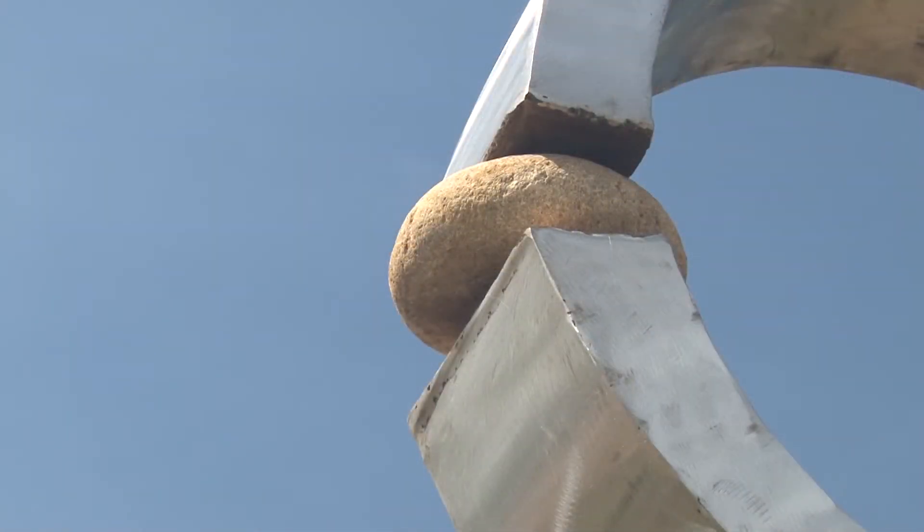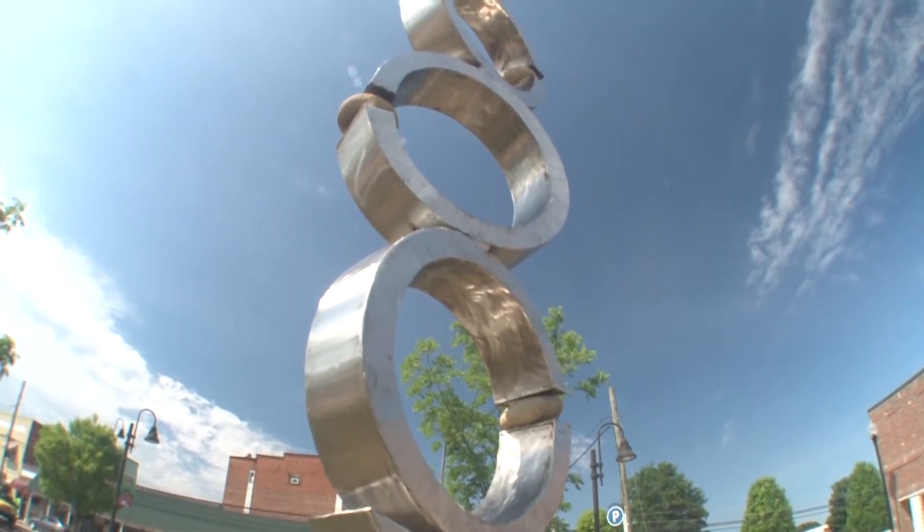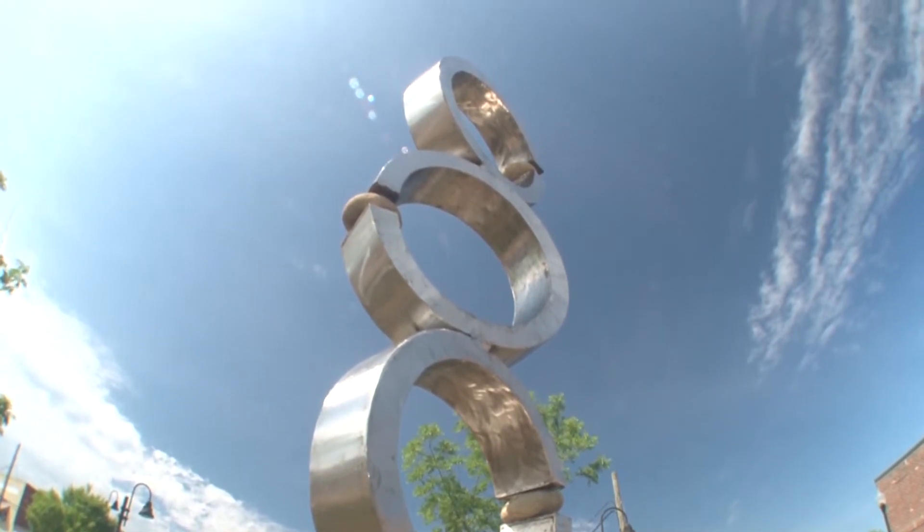I look at a piece like that as just adorning the environment that's there already. It looks like we have a beautiful park, beautiful landscaping, and I hope the object can just enhance that and get some more people to come outside and enjoy the area.